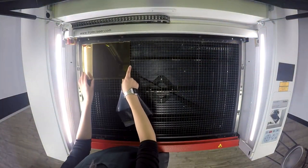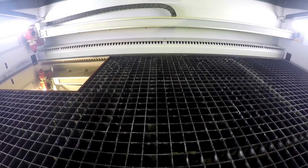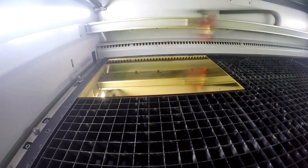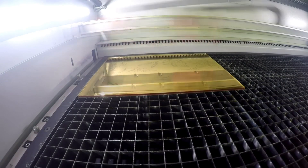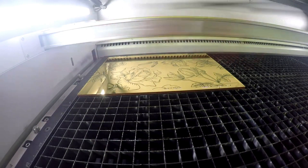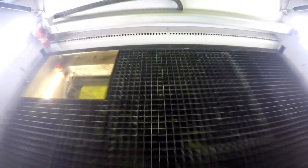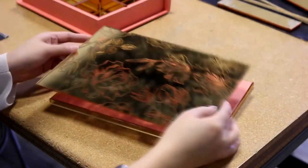We use the fiber laser source on our Speedy 360 flex machine to engrave the design on the cover of our jewelry box. The fiber is ideal for this application because the wavelength is able to pass through the upper clear layers of the acrylic and dissolve the mirrored layer at the base. Because of that effect, you're able to spray paint any color you'd like on the base and see it through the mirrored acrylic, but we've left ours clear so you can see the color of our spray painted box.